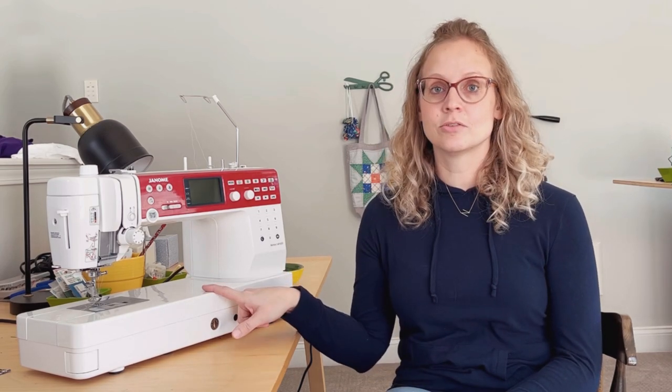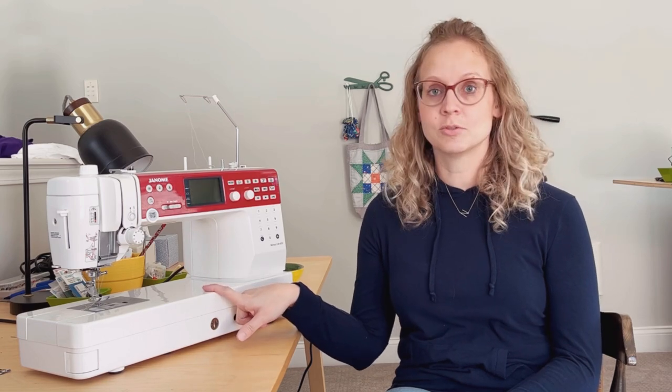My third tip is to read and watch reviews. You can find sewing machine reviews by Googling, reading Amazon reviews, or going to patternreview.com, which has an extensive sewing machine review section where people who own the machine can answer your questions. YouTube is also a great place — a lot of sewing machine shops will demonstrate features of every machine you can think of. That's actually how I decided on this machine.